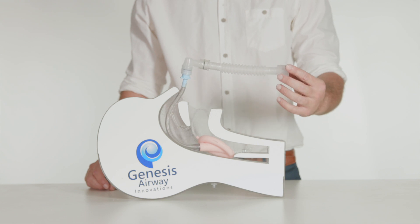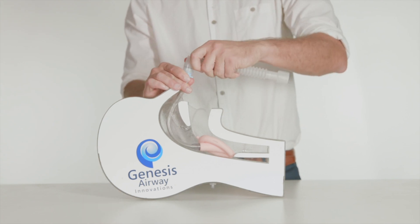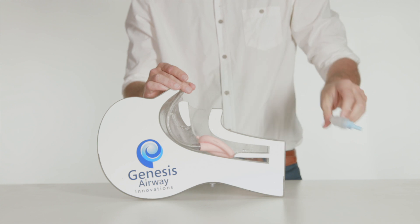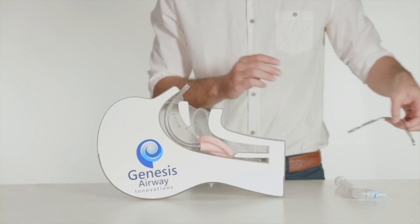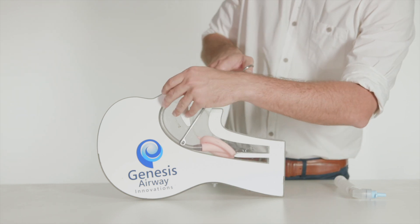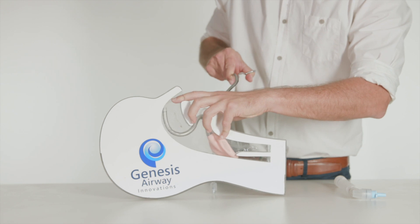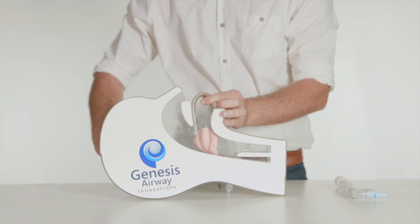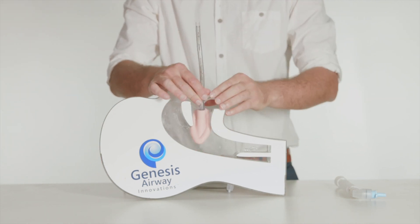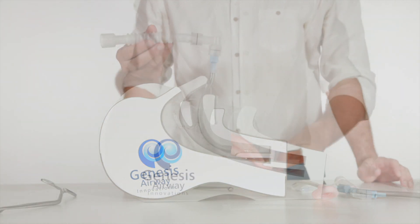We are often asked during presentations how to quickly remove the nasal LMA. This is a simple and quick procedure. Remove the 15mm ISO connector from the proximal LMA airway tube. Using a laryngoscope to visualize the LMA tubing in the oropharynx and using fingers or McGill's forceps, grasp the tubing and pull it out of the mouth. This will deliver the LMA mask from the laryngopharynx and at the same time the LMA tubing will be pulled through the nasopharynx.